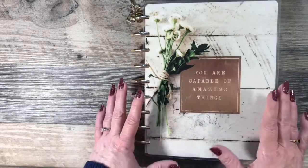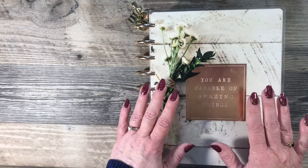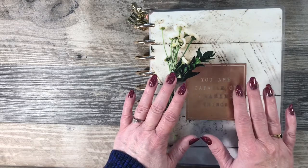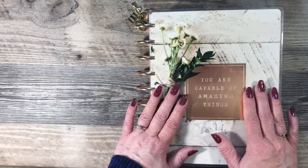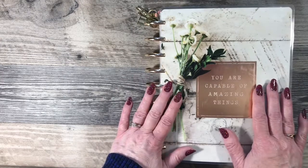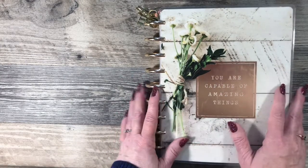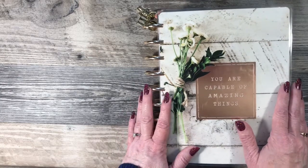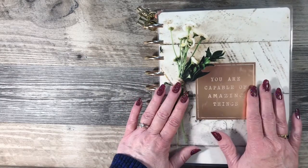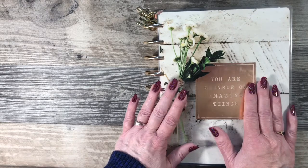In this video I wanted to do a walk-through of my farmhouse planner. This was my very favorite planner — I know a lot of others really liked this planner as well because it was so neutral. So I was really happy that they came out with a neutral planner that starts in July of this year.